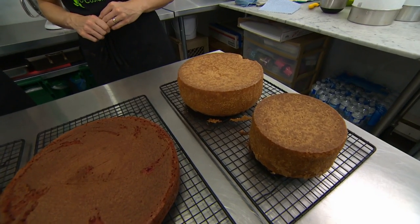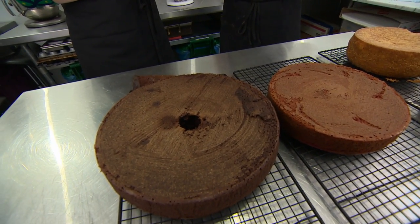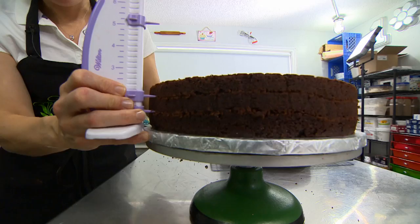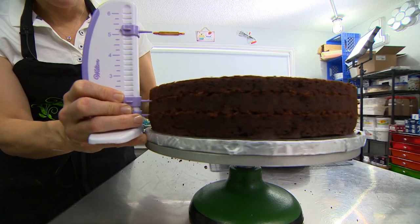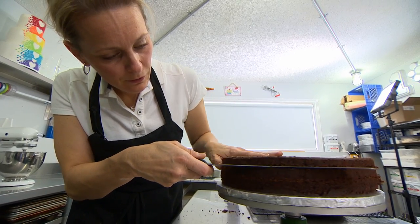Now comes the fun part — we get to make the icing. We're going to tort these layers. Torting is basically the process of taking one large cake and cutting it into several thinner layers. I'm just going to turn my cake on my knife.